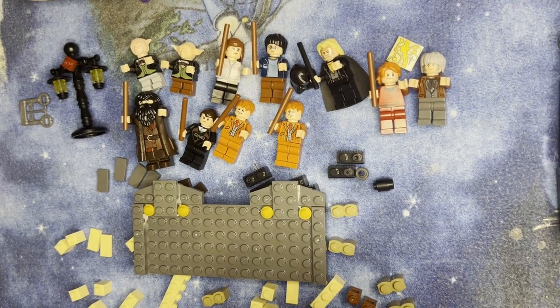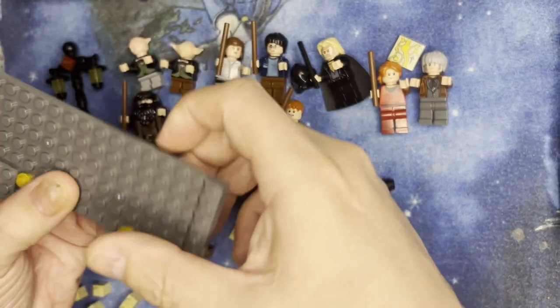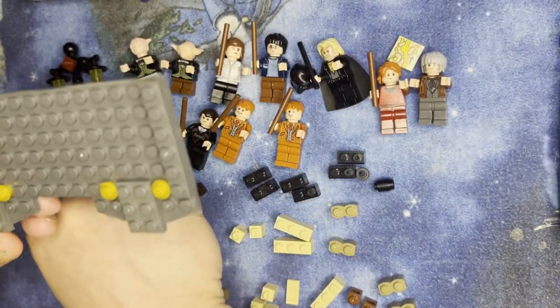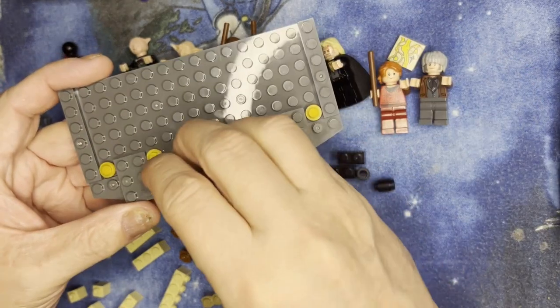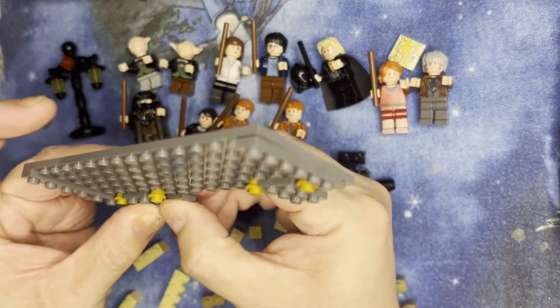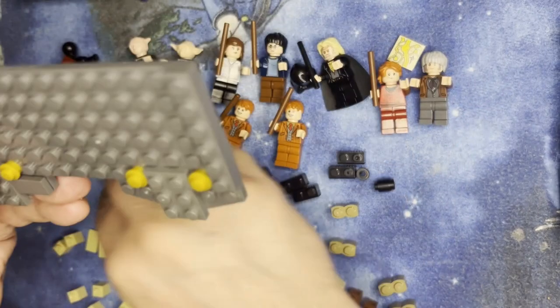All right, LEGO Phenetics, we're back. I'm going to try this one more time. We are going to put some stuff on here. I have one of these flat 1x2's — I'm going to put them right on there like that, put these on there like that.